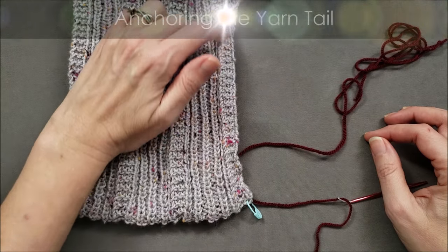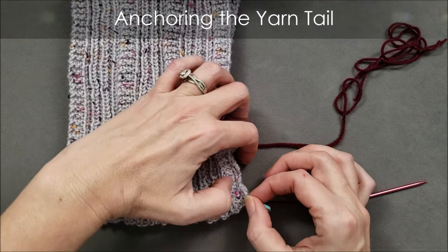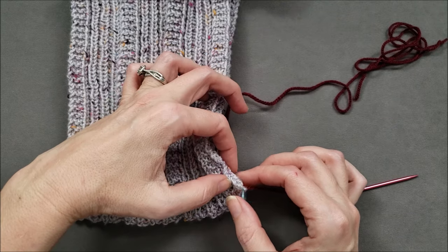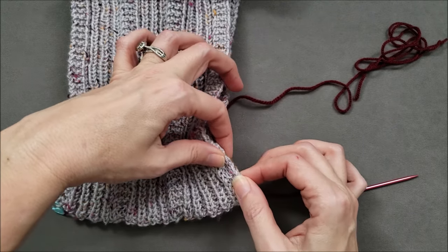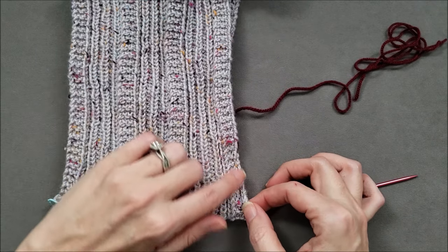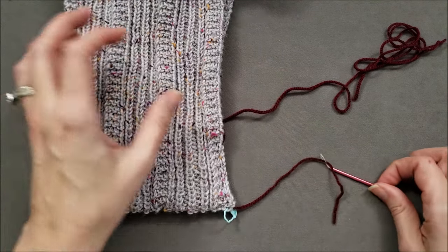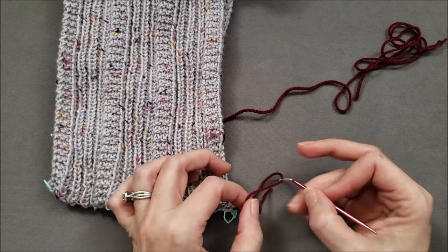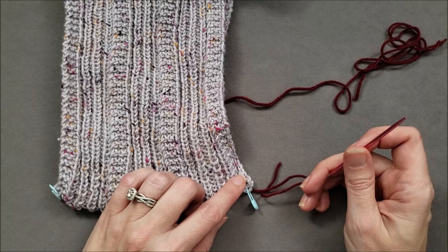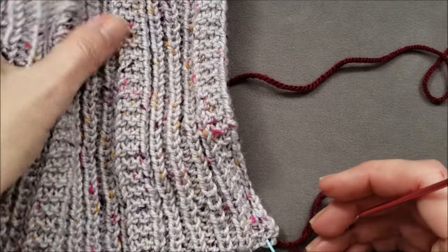After I've completed stitching my entire seam shut, I'm going to make sure that my fabric isn't bunched up along that yarn that I've been sewing with, just by using my fingers to straighten things out so that I have a nice straight non-bunchy edge. And then I'm going to anchor the ends of my yarn. I'm going to start with this yarn tail that we used at the very beginning of the seam — let's zoom in to see how it all works.